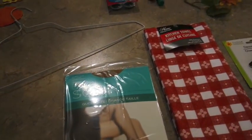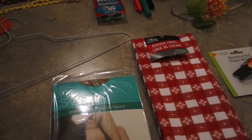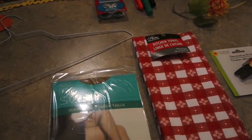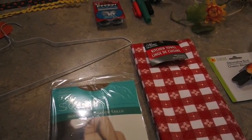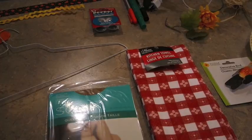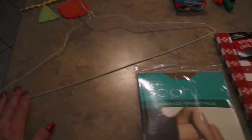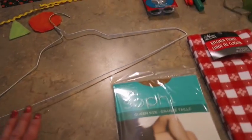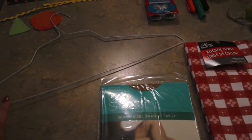Hey friends, today I'm coming to you with a scarecrow craft that I did for many years with my students. At the beginning of the year, September was always our open house month and we always decorated our room. The scarecrow heads were part of our decorations and were made with a coat hanger, while the student version was always made with construction paper.